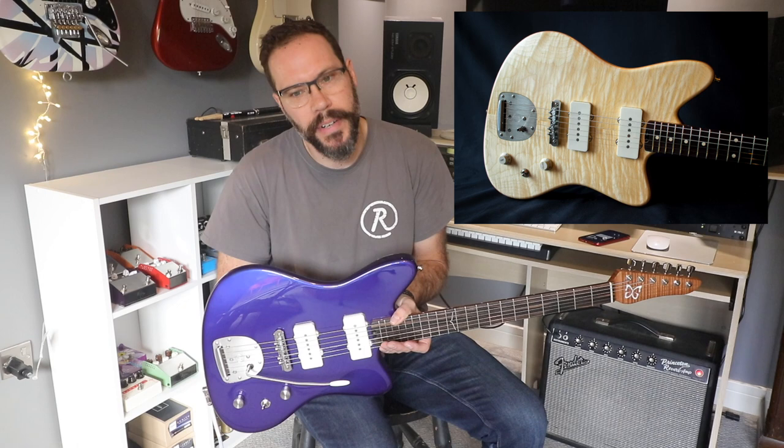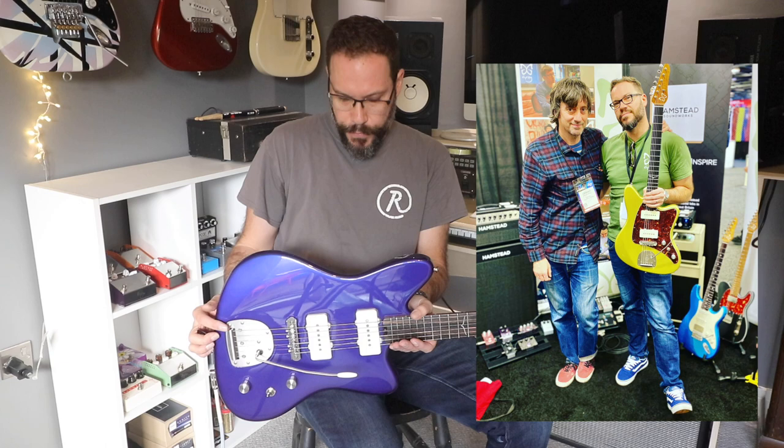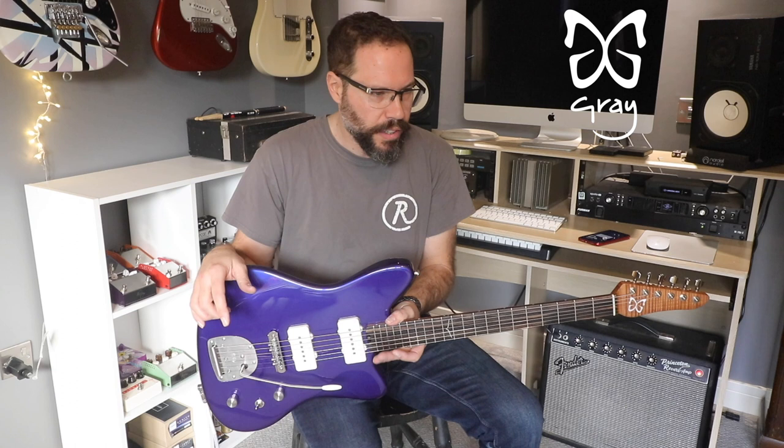That crazy Jack Daniels guitar was based on a Skipper — that was actually a hollowed, semi-hollow one, which is very cool. There's a lovely natural-topped one which I'll show you now, and then there's some that have gone out to the Pedal Show and places like that. I took one to NAMM a couple of years ago, but now we have one for the shop and I love this guitar.